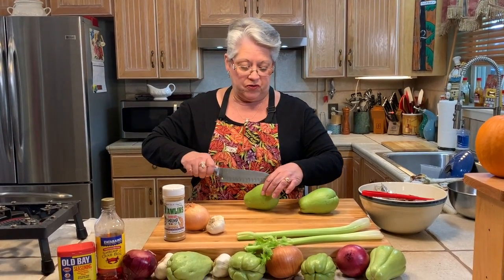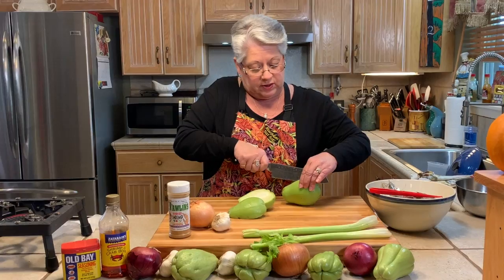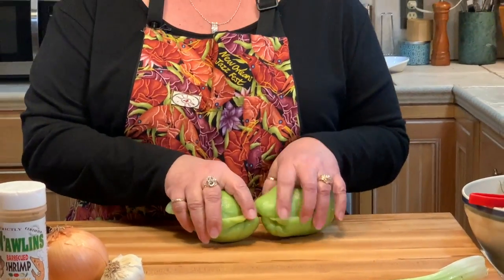We're going to start with our mirlitons. I have a nice pot of water boiling on the stove and we are using five mirlitons. Of course you cut those in half — that's going to give you ten halves. These do take 40 to 45 minutes to boil, so I'm going to get these in with their little buddies and while we wait, we're going to go ahead and get our shrimp all ready.